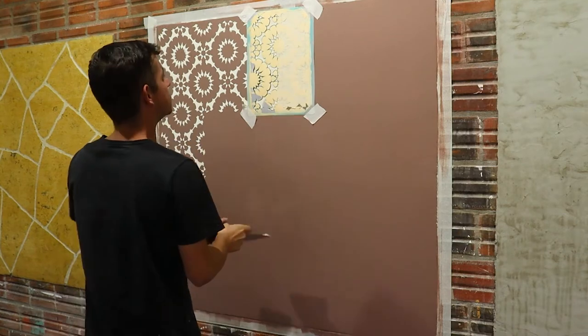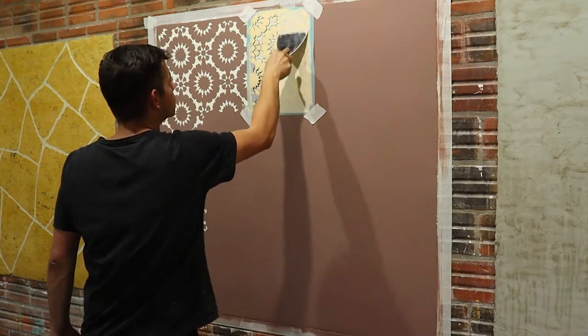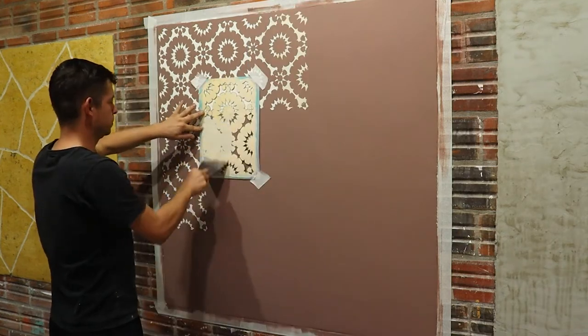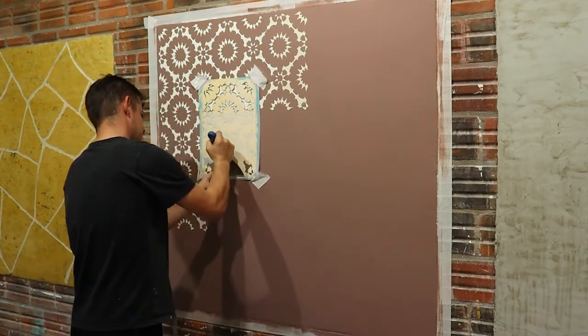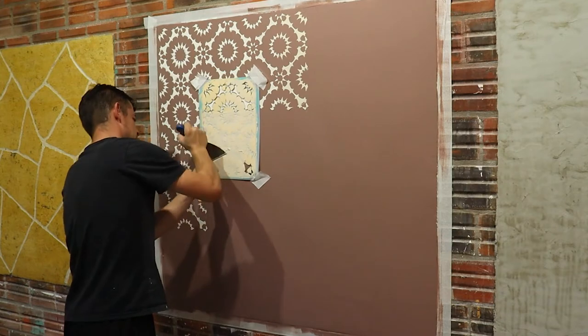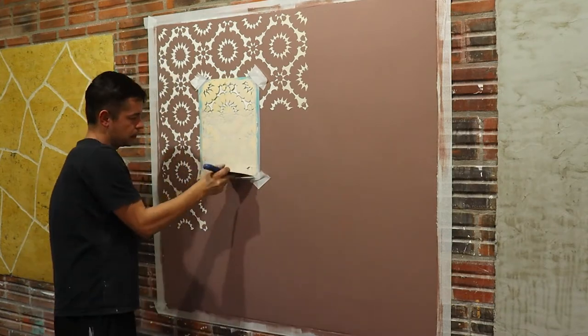There are stencils much bigger than this one, also with many different drawings. It's a simple decoration but it brings a lot of difference. If your wall is a light color, you can pigment the mortar with powder pigment — it comes in many colors.